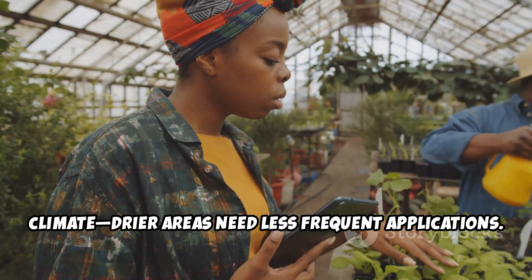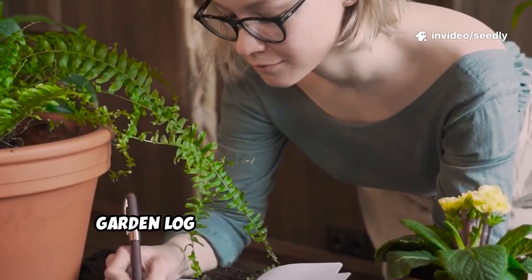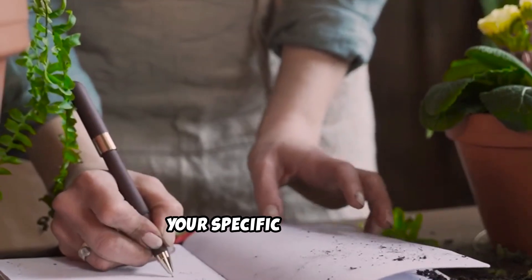Dry areas need less frequent applications. And it's a good idea to keep a small garden log of dates and observations so you can really tune the approach for your specific soil type.